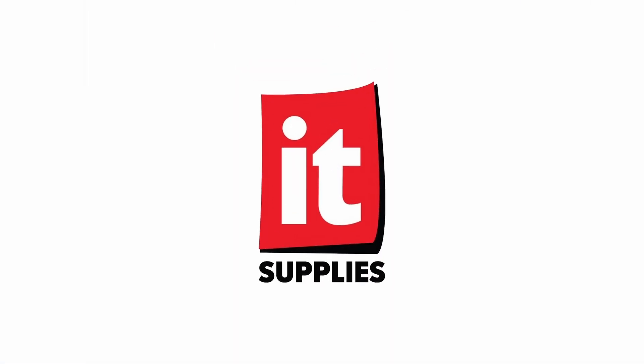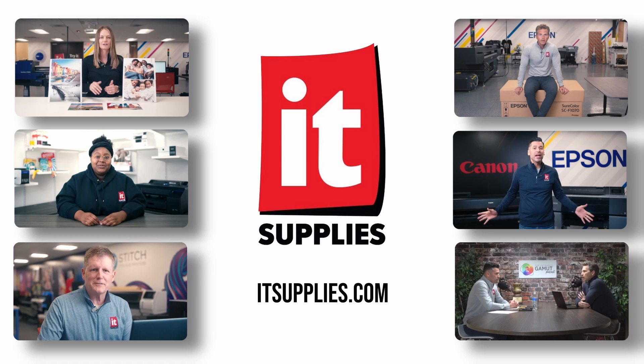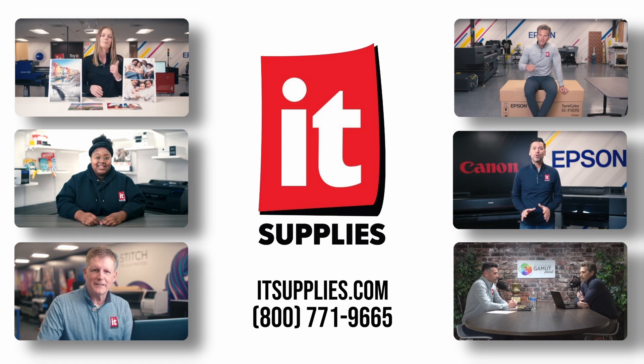Those are the features that I like best about the new Epson G6070 DTF printer. I hope you enjoyed it. Give us a call if you think this might be the printer for you, and don't forget to hit the subscribe button to be notified when we release new content. Thanks. Bye.